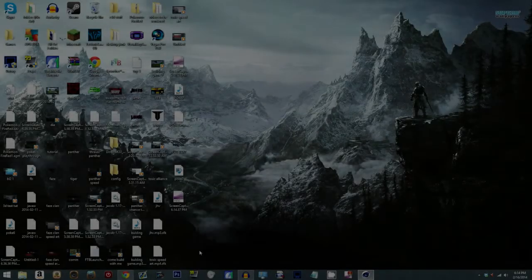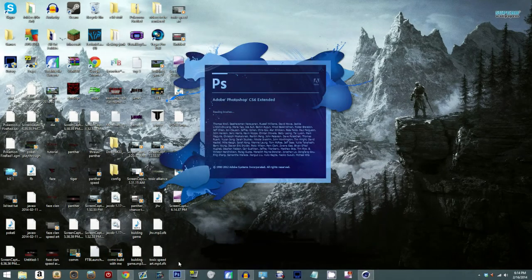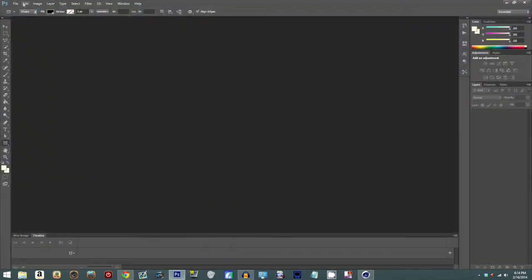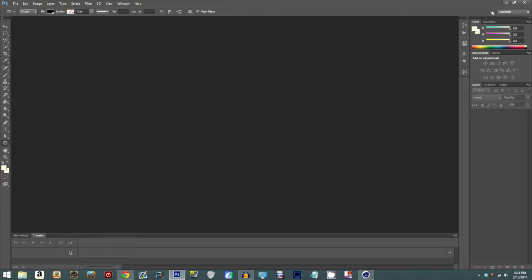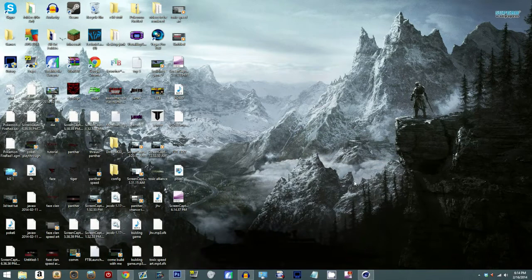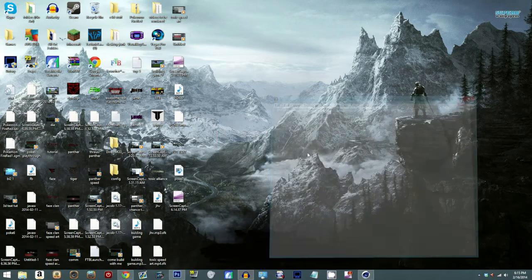Hey, what is up guys? It's Panther Designs here, or whatever you know me as — James, or from my other channel Minx, or whatever. I'm here making a tutorial, my second video on this channel, and today's tutorial is going to be about how to do color correction in Photoshop.